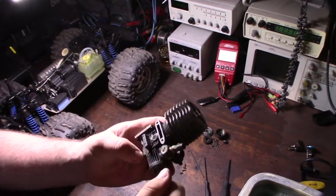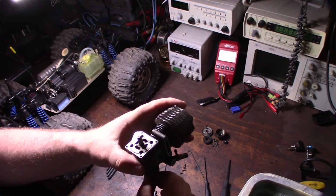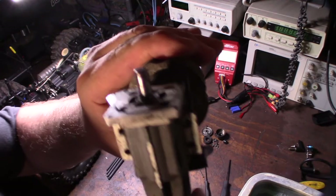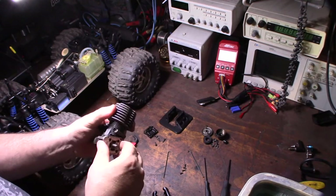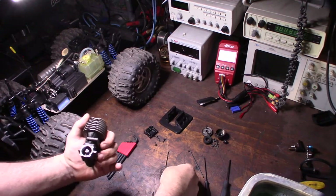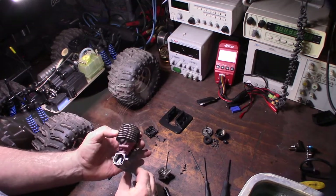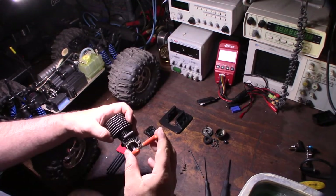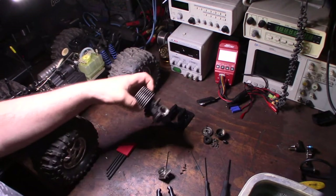Before I take this case cover off I can already tell it has a spring-loaded setup — I've encountered that in a couple different engines. There's probably less drag on the crankshaft with this design. I don't know if you can hear that clicking noise. Right there — that's a little spring-loaded thing on the crankshaft. You've got to be really careful not to lose it.